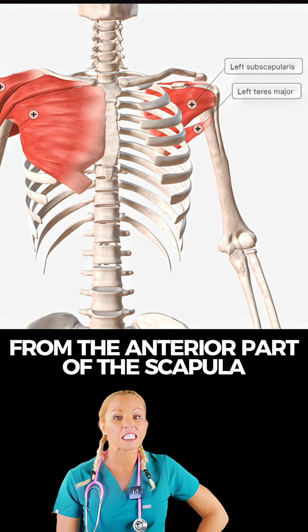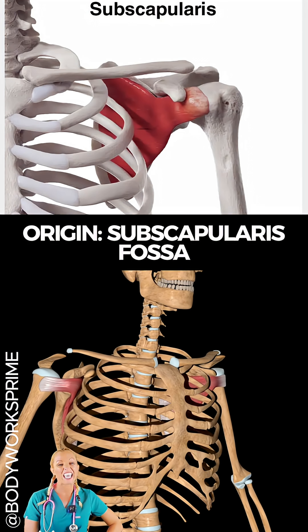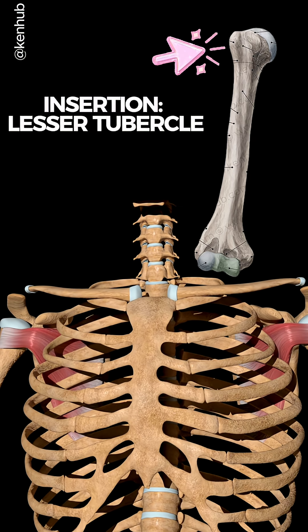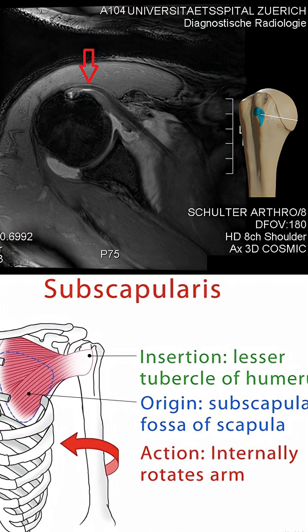The origin, or where the muscle starts, is at the subscapular fossa of the scapula — the broad, concave anterior or front surface of the scapula. It inserts on the lesser tubercle of the humerus, with some fibers that blend into the shoulder joint capsule.